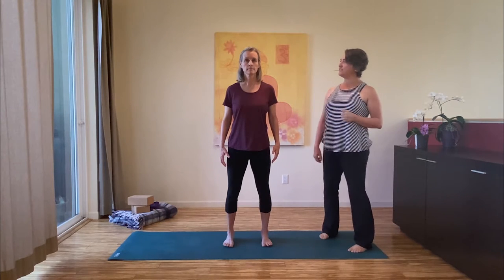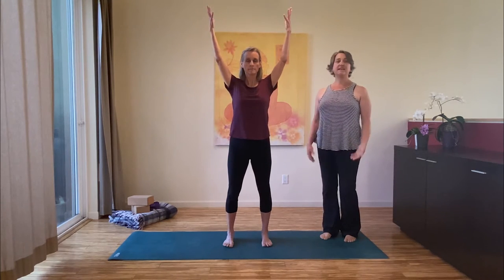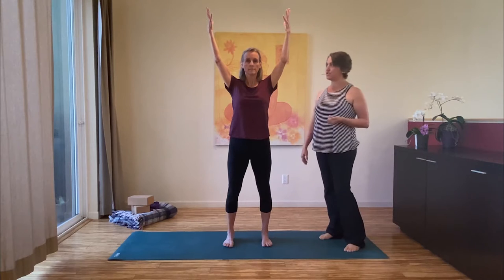Root down into your feet, lift up through the crown of your head, and on your inhalation draw your arms up and overhead into a wide V to get started. Allow your shoulders to relax and open, and then the traditional posture for your hands here is something called steeple posture.